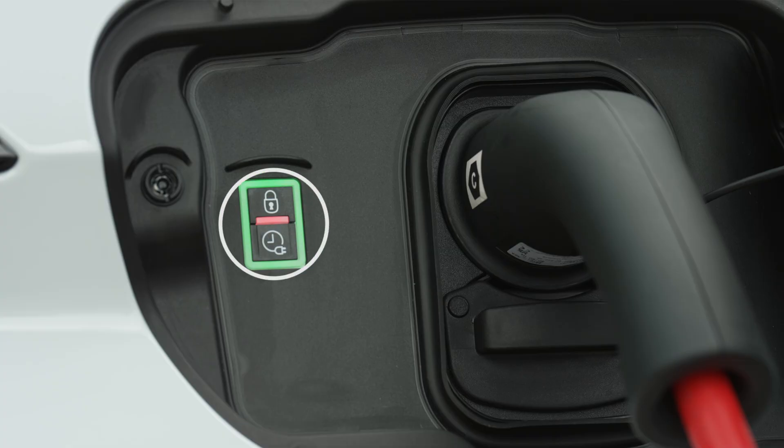You can follow the progress of the recharge at a distance with the My Peugeot application on your smartphone. Charge completion is indicated when the green lights in the flap stop flashing.